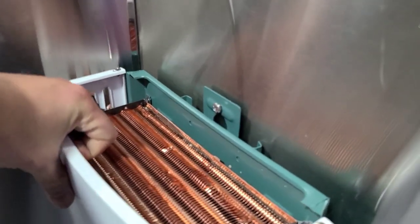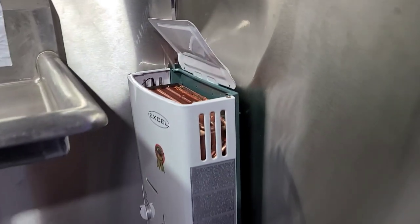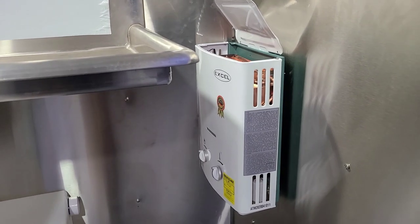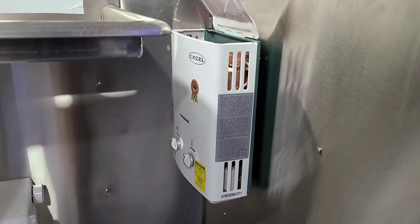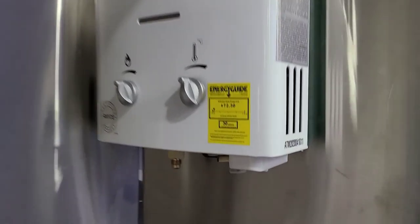To hang the water heater, we're just going to put a screw almost halfway through and then hang it right in there, then tighten it up. When you put the little face plate on top — that's the little vent it has, exactly like on my food truck — that's how we install the water heater. Then obviously we have to run all the water lines underneath, but that's the install of the water heater.